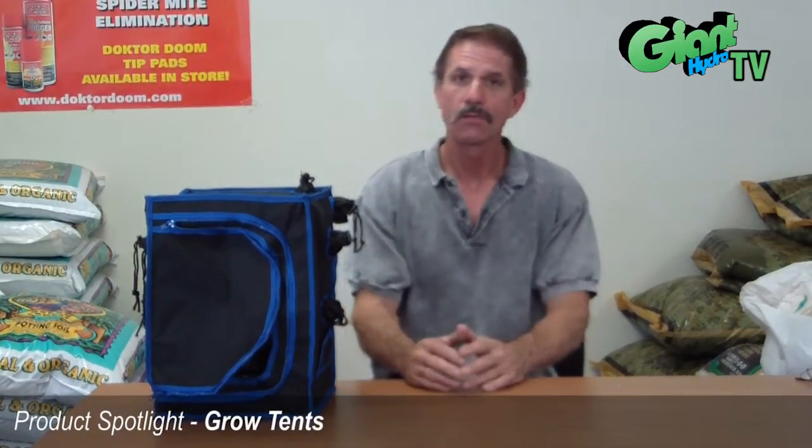Hi, it's Bill again with GiantHydro.com and today we're going to discuss the environmental tents that make it really easy for indoor growing if you have a space problem.